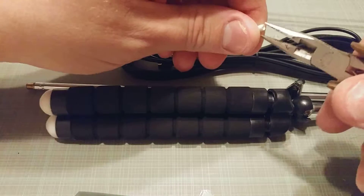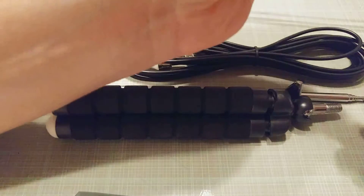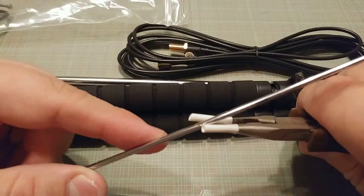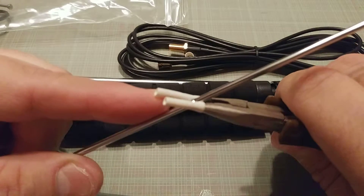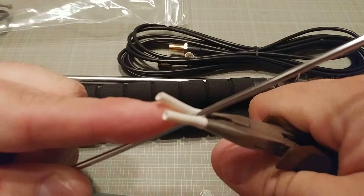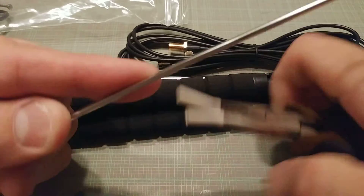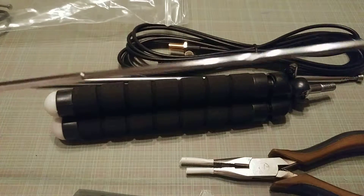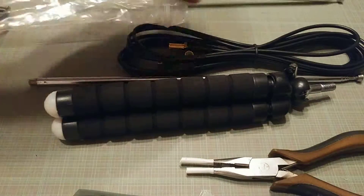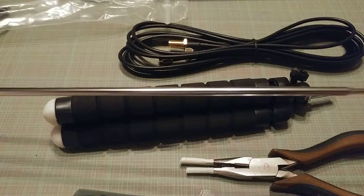Got a couple of pieces of rubbery tubing here. I don't know what they're from — I think maybe they used to have fiber optic inside them. I'm going to very gently try to straighten this back out without marring it. That's a little bit better but it's still clearly damaged. Okay, but it does extend and it does collapse. Let me check the other one — so far so good, feels just a little bit gritty.